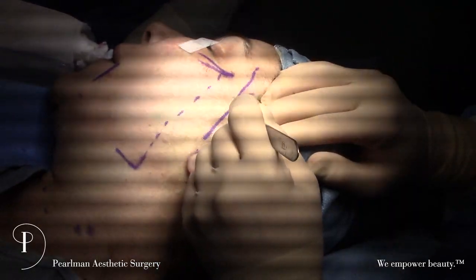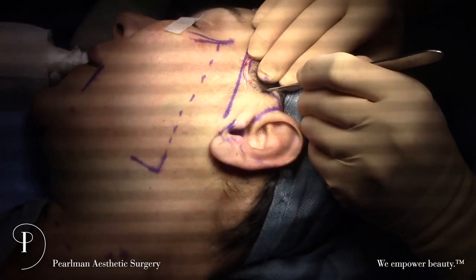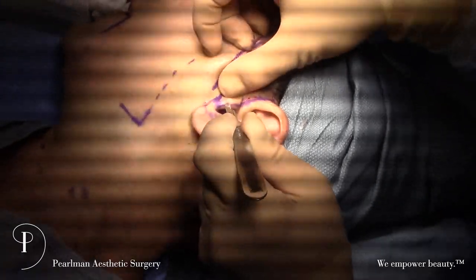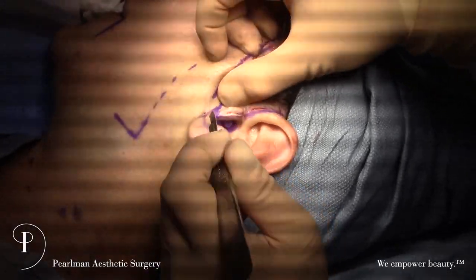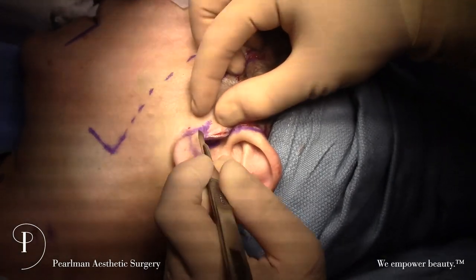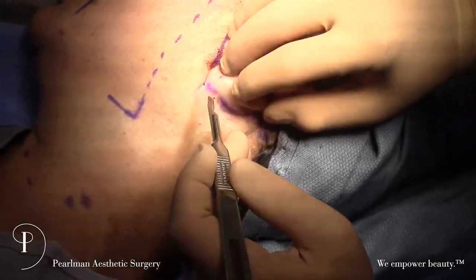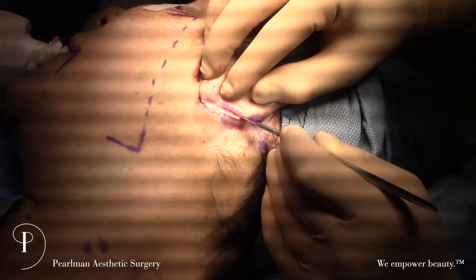Right at the edge of the hairline, even catching a couple of hairs — so when the hairs grow back, we have some follicles that are buried and grow through the incision, making a nice camouflage. Then curving down in front of the ear on the back edge of the tragus, which hides the incision very nicely within the ear. And then that little L-shape down here prevents getting a pleat in front of the earlobe. Then we come up on the back of the ear and stop about here.